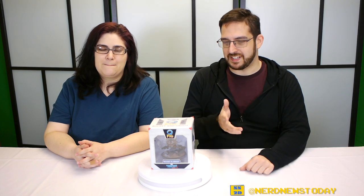Hey, this is Matthew and this is Andrea, welcome back to Nerd News. Today it's time for another mini statue mini review — we're getting better at saying that each time.